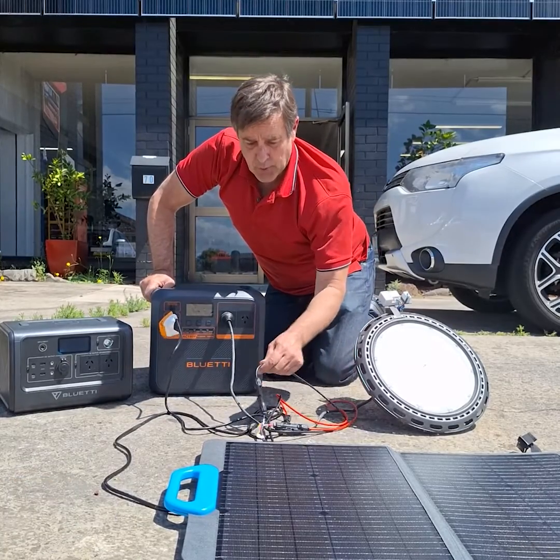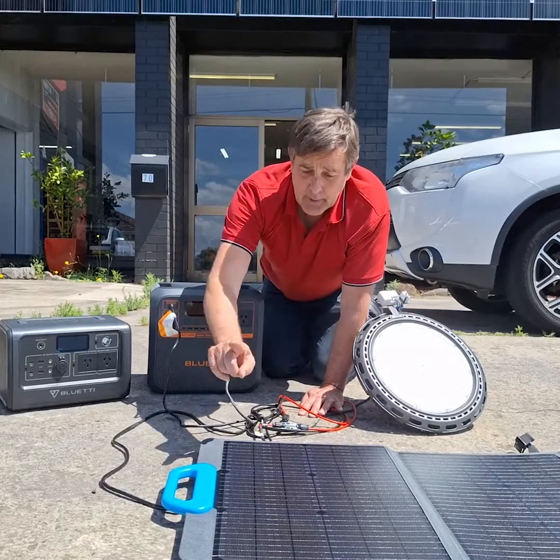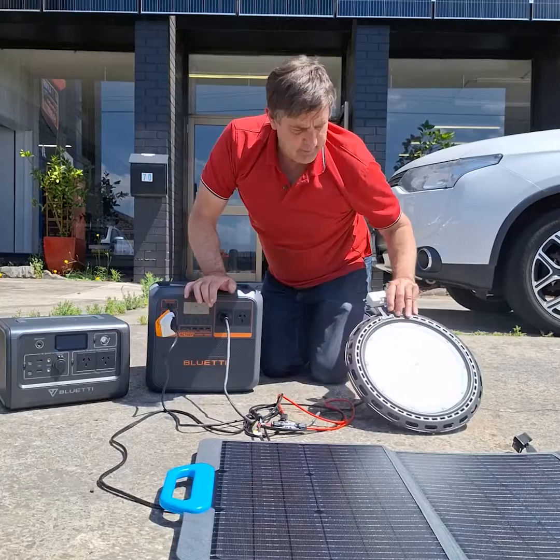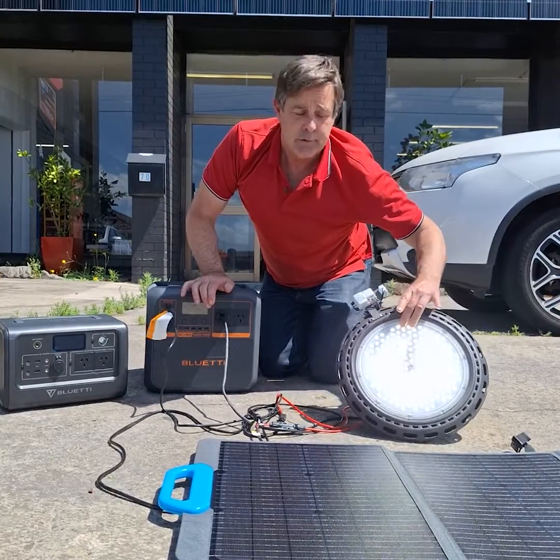So can you charge at the same time as taking power? Yes, you can. A 120 watt panel plugs in and it's doing its stuff, and this light is also working. So you can do it simultaneously.